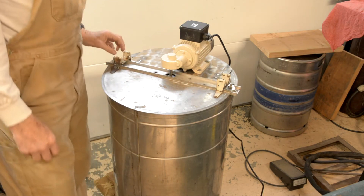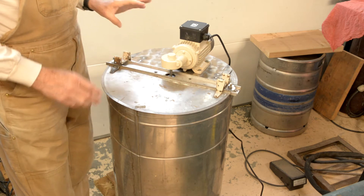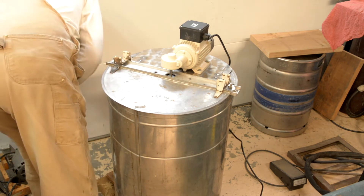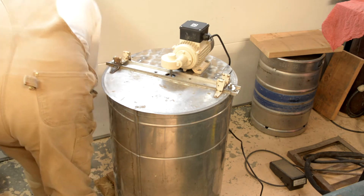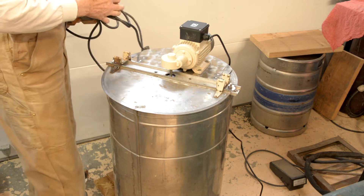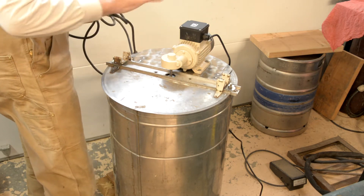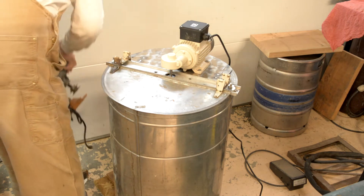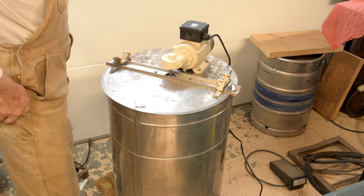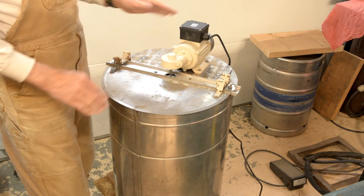This is another un-extracting tank that I modified. This one originally had a motor — kind of a washing machine type motor — with belts and pulleys and all kinds of stuff that would rip your fingers off if you weren't paying attention.